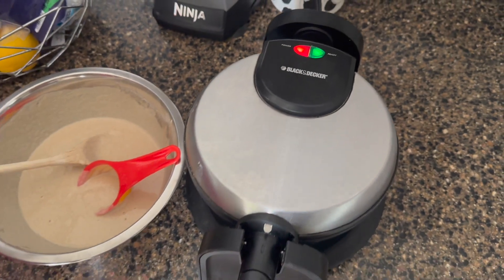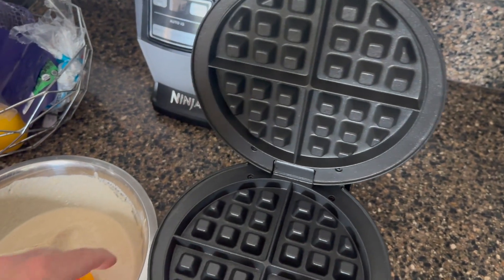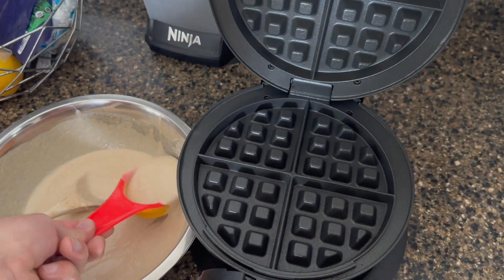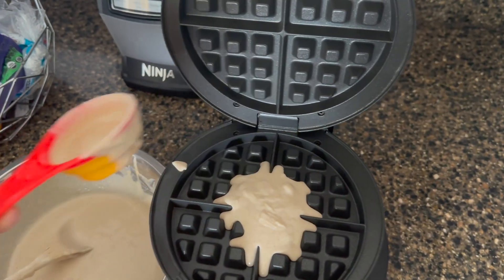You can open it up and pour the batter right in. You don't need to add any spray or anything because it's a nonstick surface — we find that it works great just as is. When we pour in our batter, we make sure to leave a little bit of room on the ends.